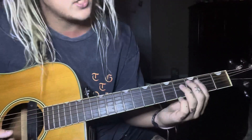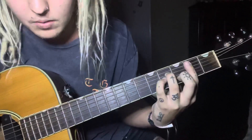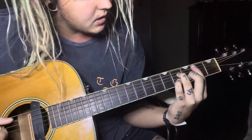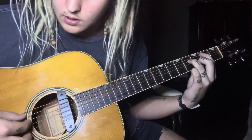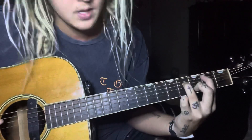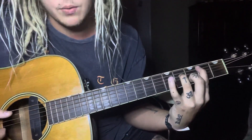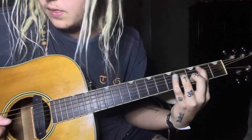Then it goes to this B minor kind of shape — it's a regular B minor, but he lifts up his pinky and just plays these three strings: the A, the D, and the B. So just a B minor with the pinky off, playing the A, D, and B string.